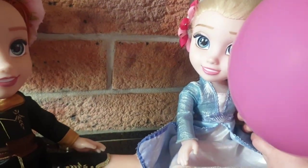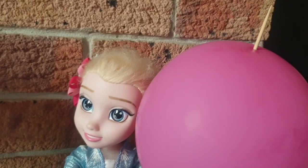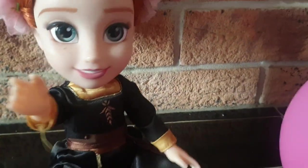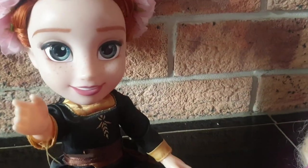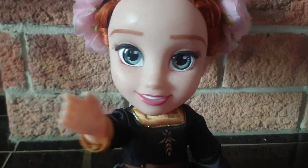Thank you so much Anna, thank you for showing me. That was so cool — look at the hole in there Elsa. Did you see how it went straight through the balloon and it didn't pop it? How cool is that? That's so cool. Well friends, I wonder if you can do that too. Don't forget to check it out. But be warned — sometimes the balloons do pop. You gotta be really careful with them. Okay? Have fun. Bye!